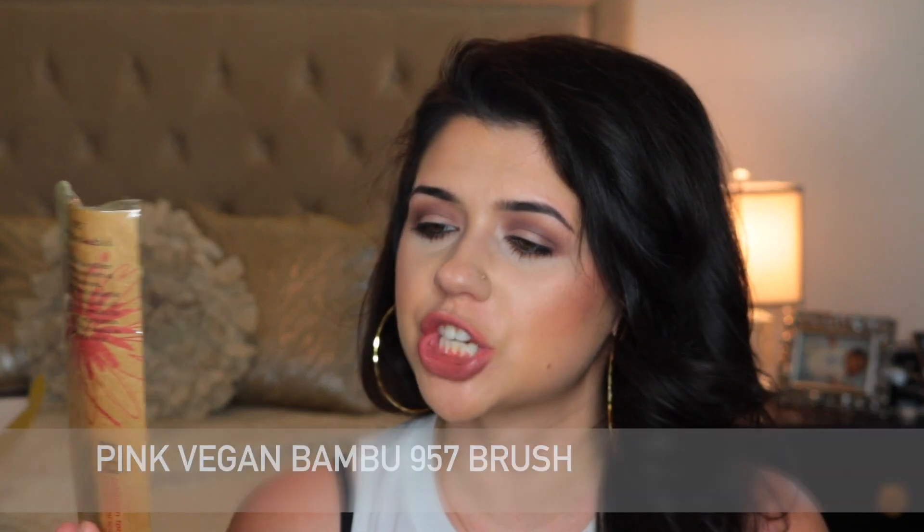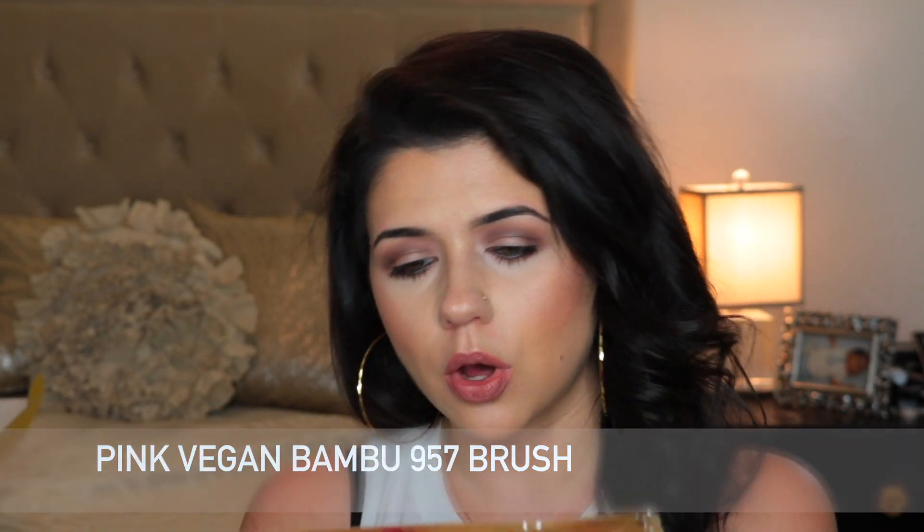So then we have this pink brush. This is the Face 957 brush — it's a Precision Kabuki brush. On the back it says this is a professional eco-friendly makeup brush with sustainable bamboo handles, all vegan, soft, synthetic bristles. And these brushes are 100% cruelty free.